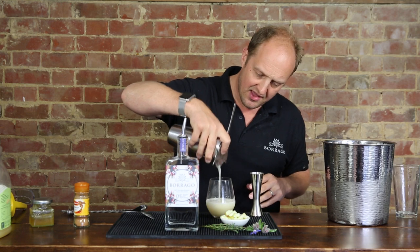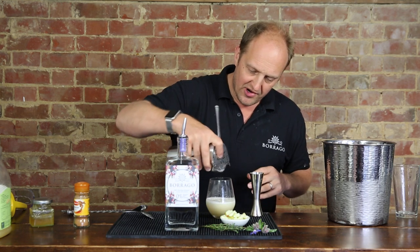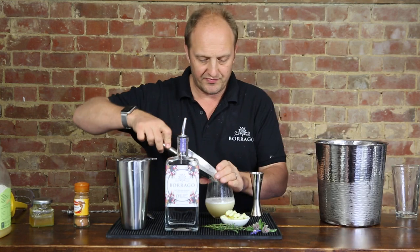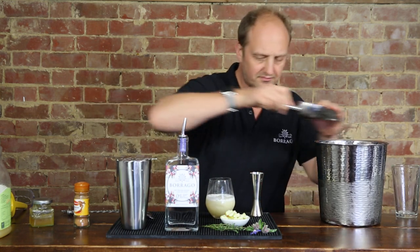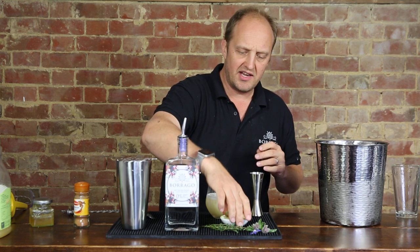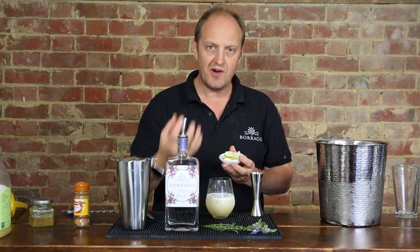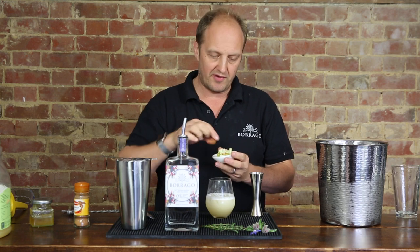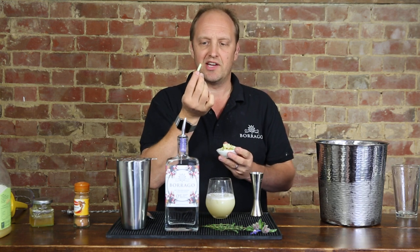Straining that in there, using our lovely Borago strainer which is always a joy to play with. A little bit of ice goes into the drink, and the next ingredient is some apple matchsticks. This is fresh apple — we've taken a few slices, about half an apple, and sliced them in both directions so you get these little matchstick bits.